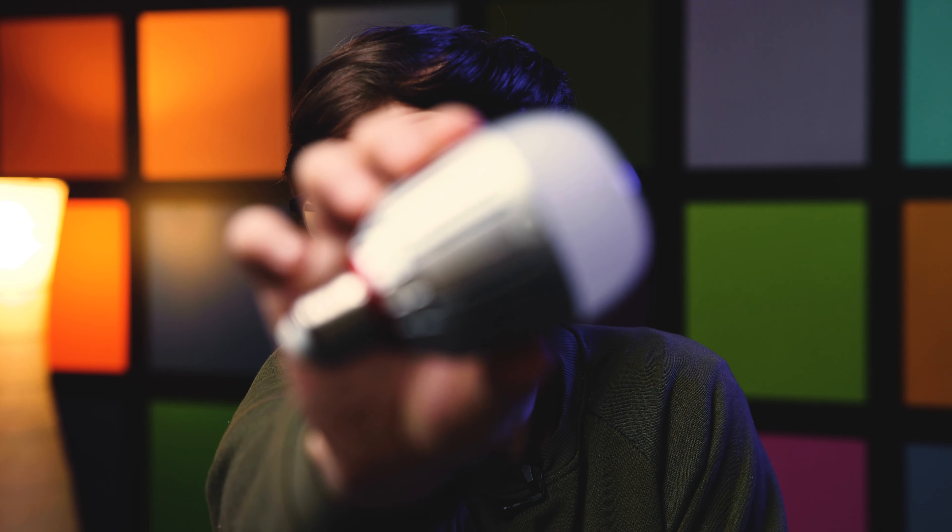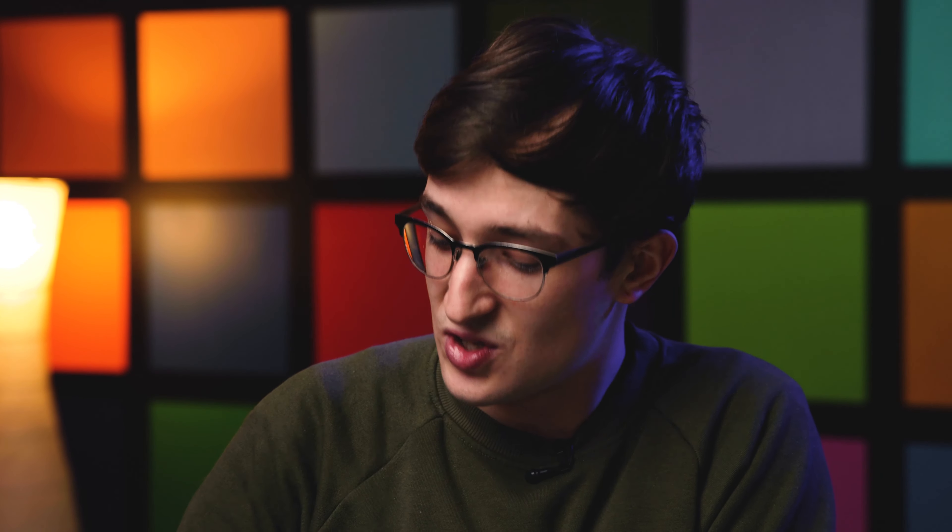One, the Aputure B7C accent bulb, and two, this MC mini LED soft panel. This video is going to be a pretty brief one because I'm just going to be overviewing what each of these products is all about, as well as briefly explaining how I would use each one to help light a scene.